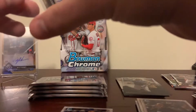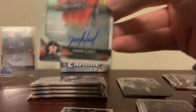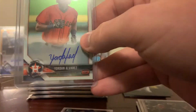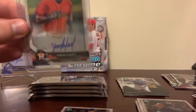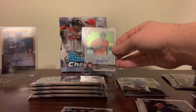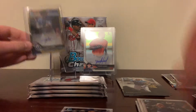Trying to avoid any dinged corners — first Bowman Yordan Alvarez, very nice. That's one of the guys we were looking for. So with that and the 50, I don't know if we top mini box one with that, but man, talk about a box — that is a good box. We'll set him up in the background. Slide Willie Adames over here.